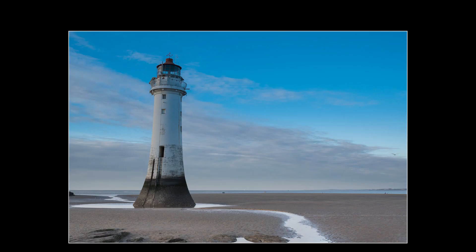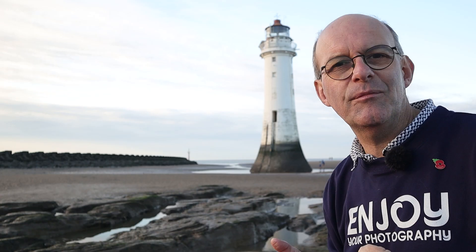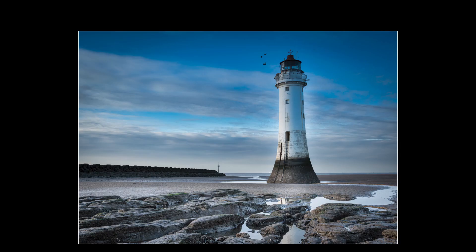Another thing to consider in your images is balance. Balance normally has to do with weight, and you can use that as an analogy in your images to help with composition. You can see that the lighthouse here is quite dominant. What I've done is taken an image of the lighthouse on its own on the beach, then turned the camera ever so slightly to include the seawall. Because the seawall is quite dark and it feels weighty, it kind of balances the image up a little bit more. I prefer that to the lighthouse on its own — but again, it's very subjective.